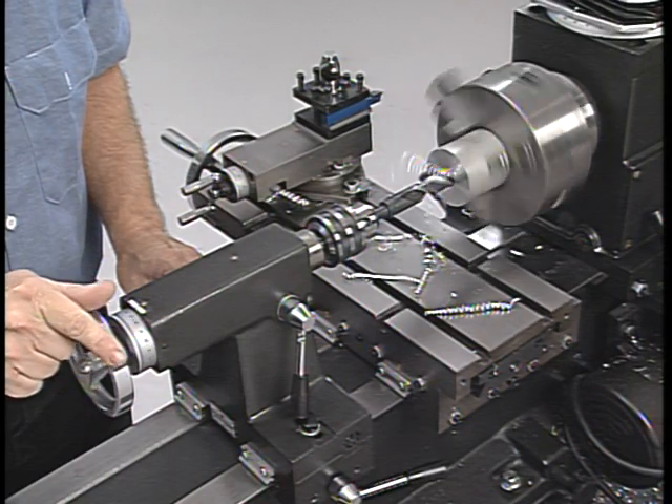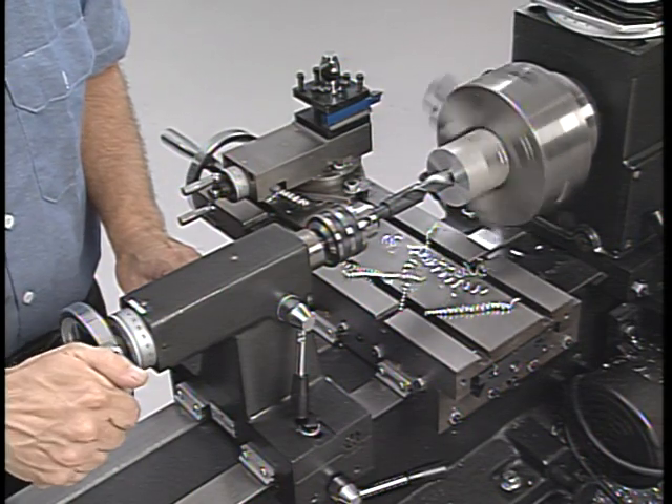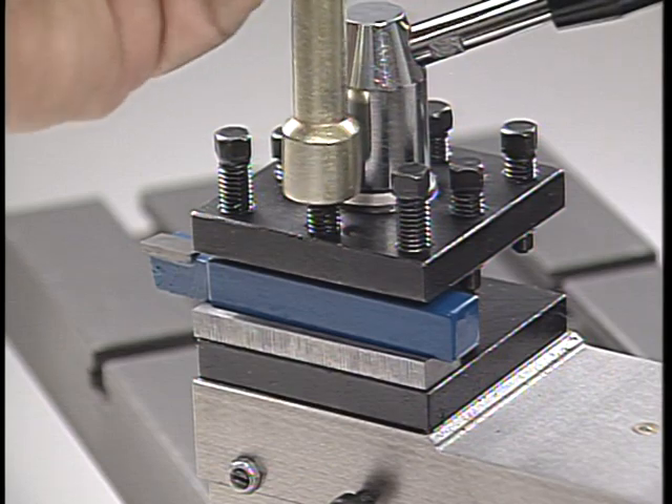The first and most important thing to remember is that the cutting tools — the drills, lathe tool bits, and milling cutters — must be sharp. Second, cutting tools must be held securely in the machine's tool holders, free from any vibration.